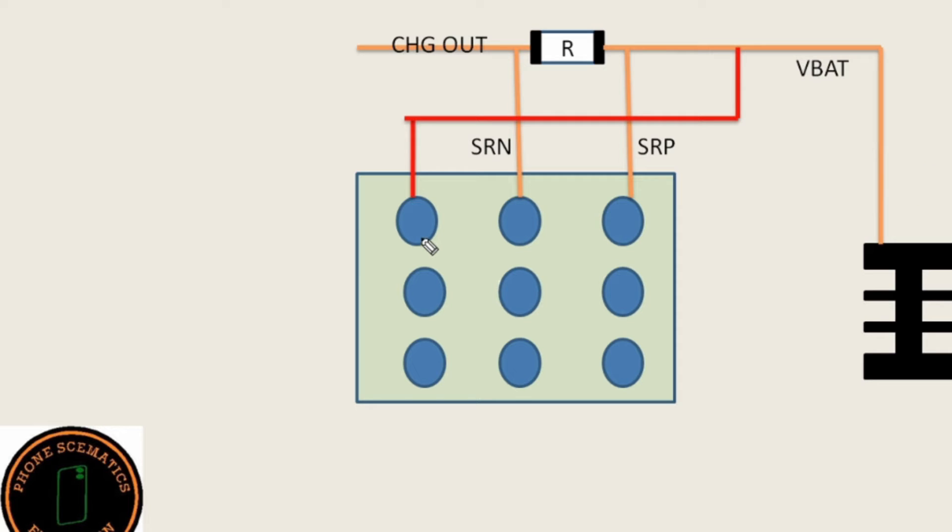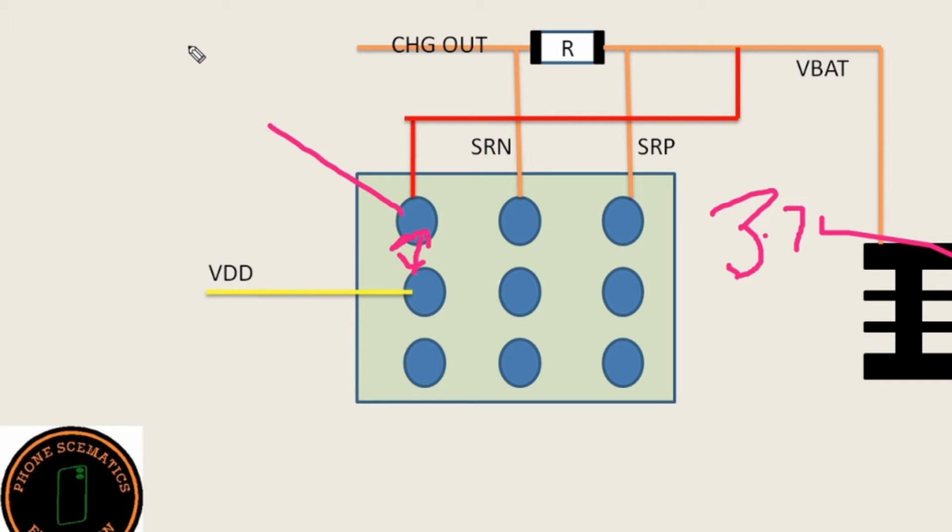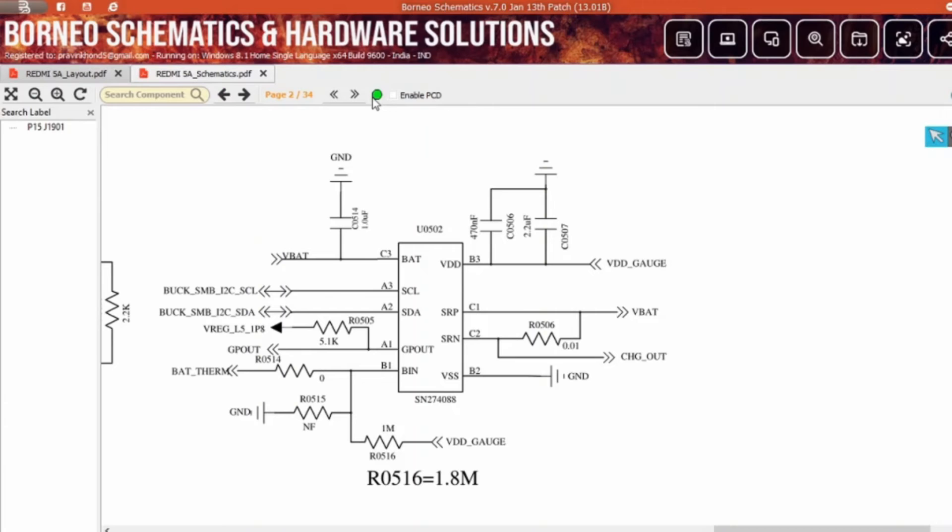In the next line, a MOSFET is connected to another line called VDD. The MOSFET connects between two pins and converts 3.7 volts to 1.8 volts. So on this line you have 3.7 volts, and after the MOSFET it becomes the 1.8 volt VDD line. You can see in the schematic a VBAT line coming from the battery connector, then a MOSFET between the C3 and V3 lines converting 3.7 to 1.8 volts. After this, the line becomes VDD gauge — voltage drain to drain.